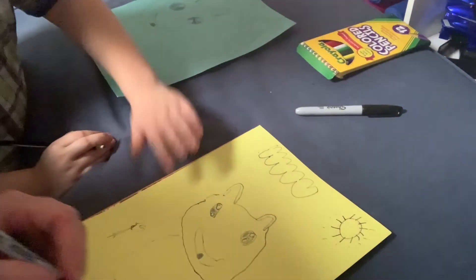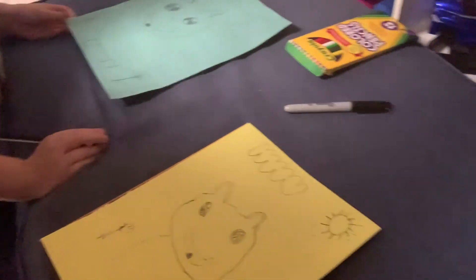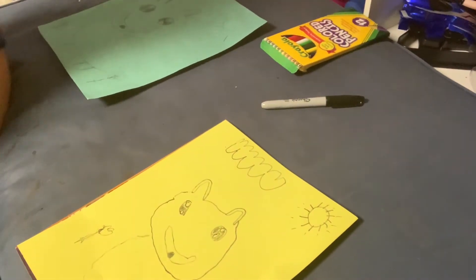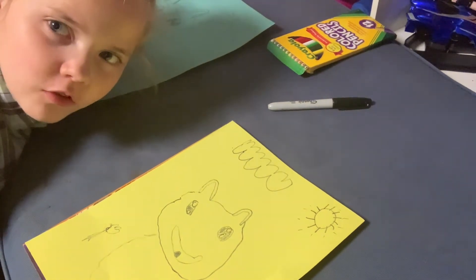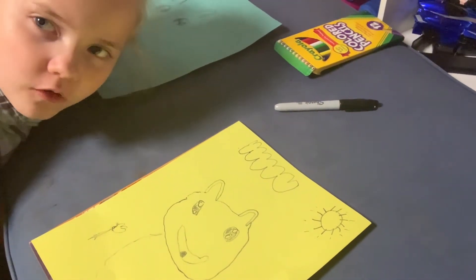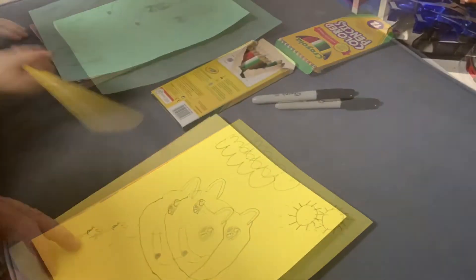Dad's smiling because it looks beautiful. Now we're going to do the coloring in fast motion — pause the video, color, and make sure it matches ours. Let's go color!